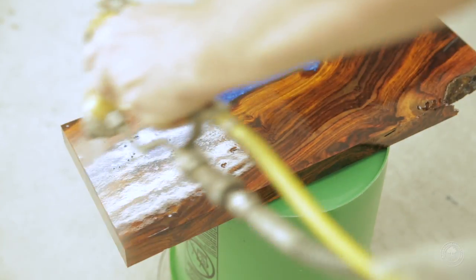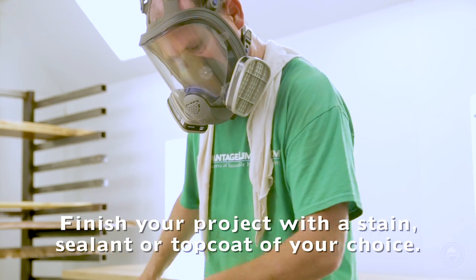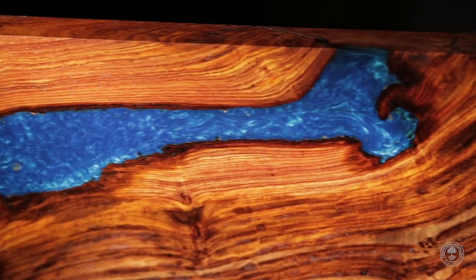Once you have completed sanding the epoxy, you can finish your project with a stain, sealant, or top coat of your choice to add luster and beauty to your project.